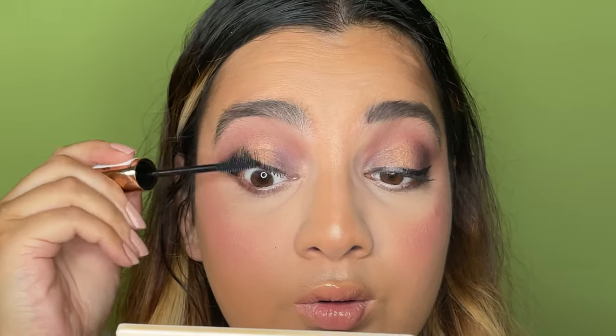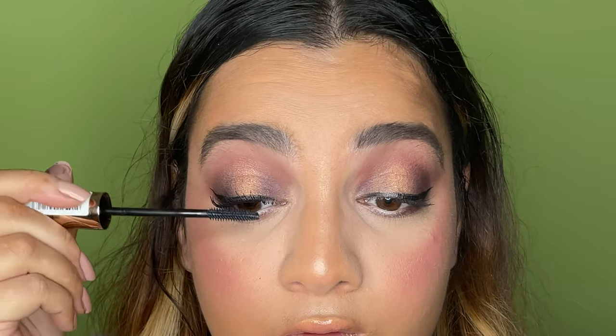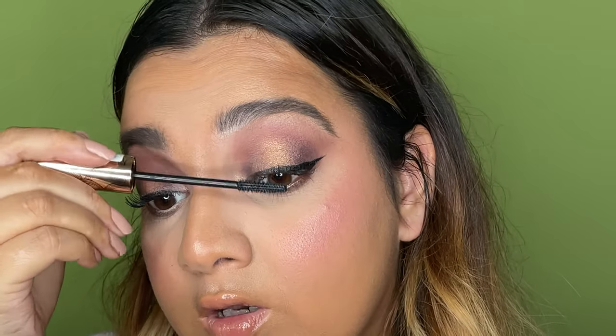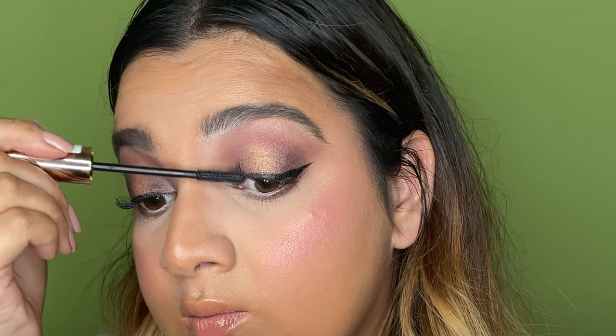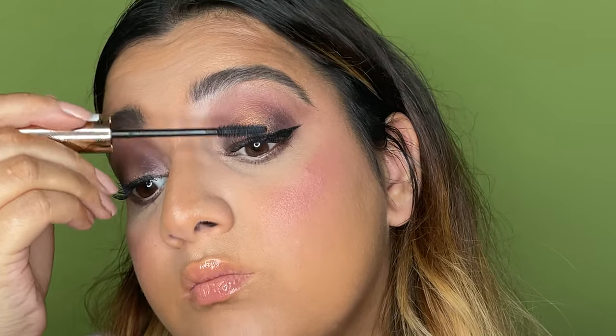It looks like it'll build the lash from the root, which is always good when you want wispy lashes. I've just been house hunting and I think we found a house — we're going to see where we go with that. House hunting is so difficult, but finding your dream house is the hardest thing ever because there's always just something wrong with it.